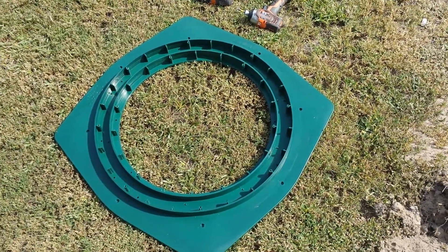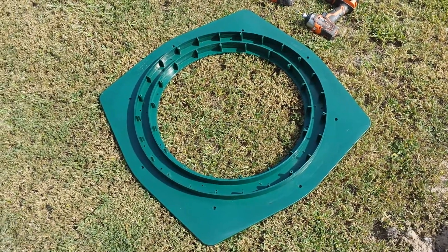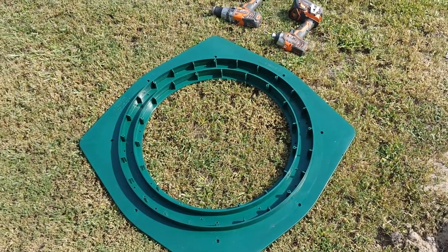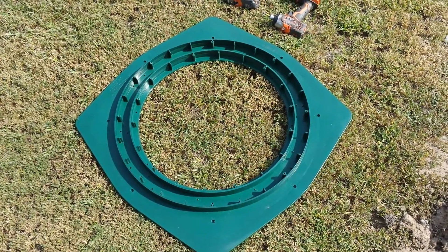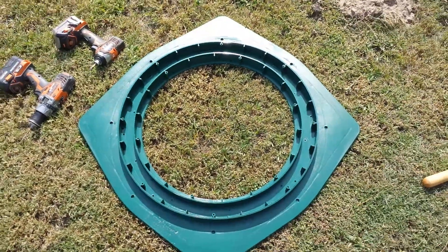They basically slide over the existing hole, you bolt them to the concrete tank, and the lid goes on top. Or you can do like I did — I ordered a 6-inch riser that's going to fit into them, and I'm going to show you step-by-step today how to put these on.